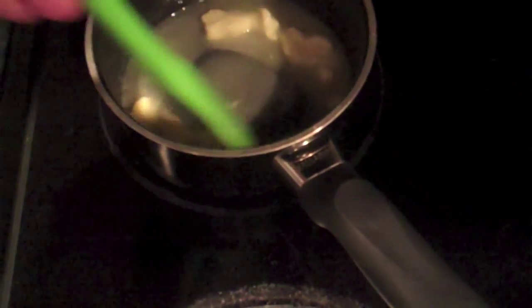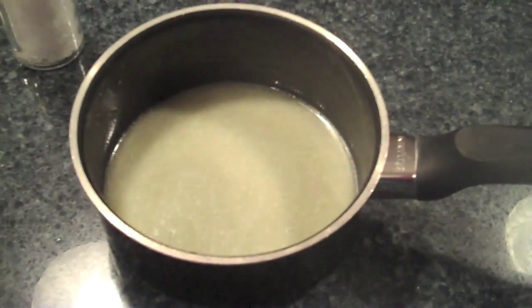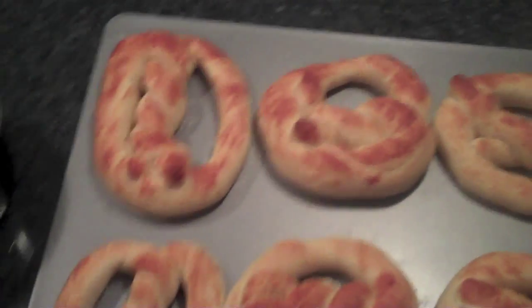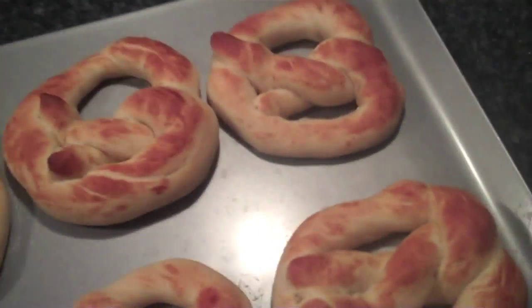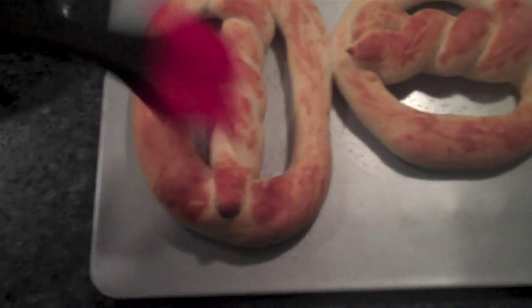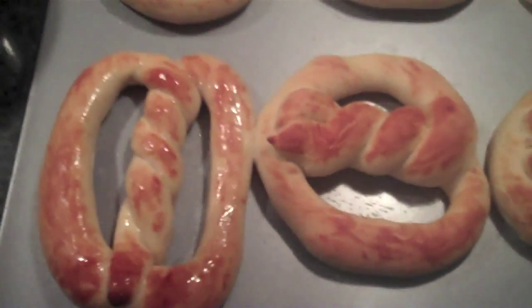Next it's time to pop these into a 450-degree oven for 7 to 11 minutes. I set my timer for seven minutes then checked on them, but they ended up taking the full 11 minutes. While they bake, I'm melting my butter. I also made some cinnamon sugar and have some sea salt ready. Here are the pretzels that come out — I don't like them super brown, I like them to stay soft even on the outside, but you could cook them longer for a crispier exterior. I'm brushing these with butter now.